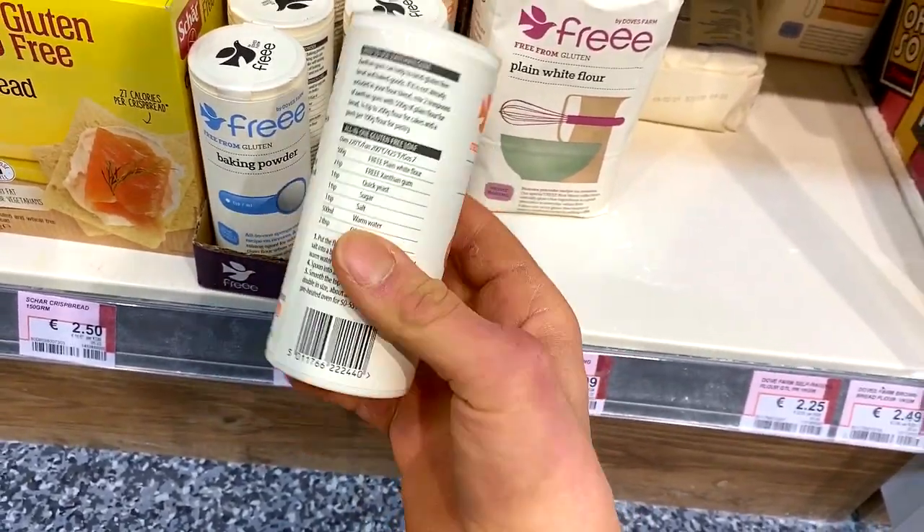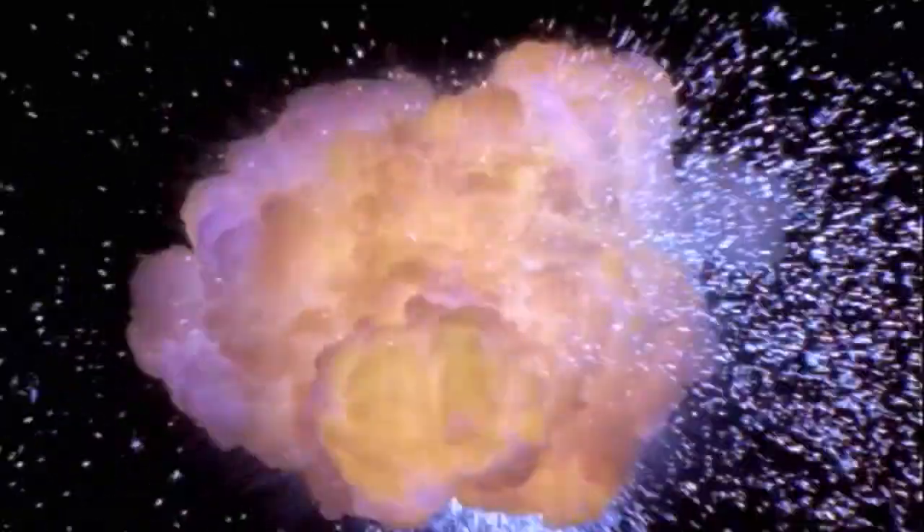Xanthan gum is going to add thickness and volume to the protein ice cream. Seriously, it's like magic. When you add it to the mix, you'll see it just goes like kaboom. So yes, this is key. Now let's get on to the next ingredient you're going to need.